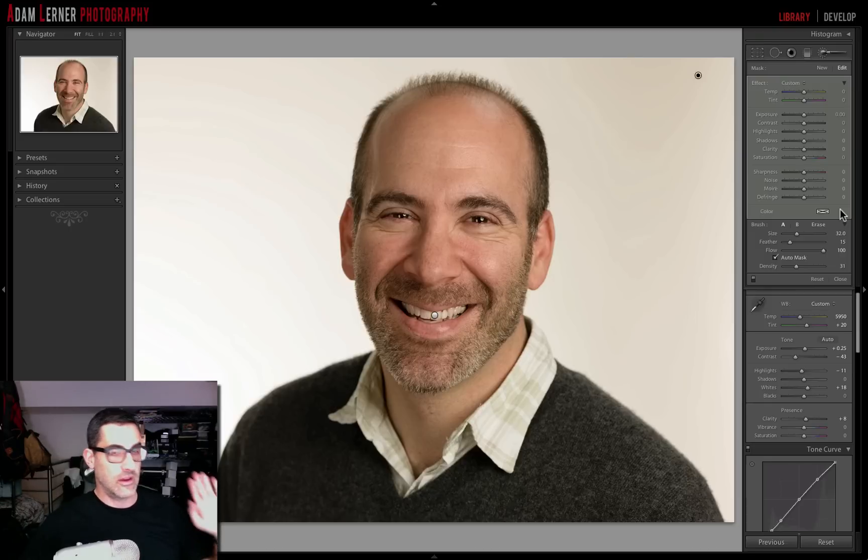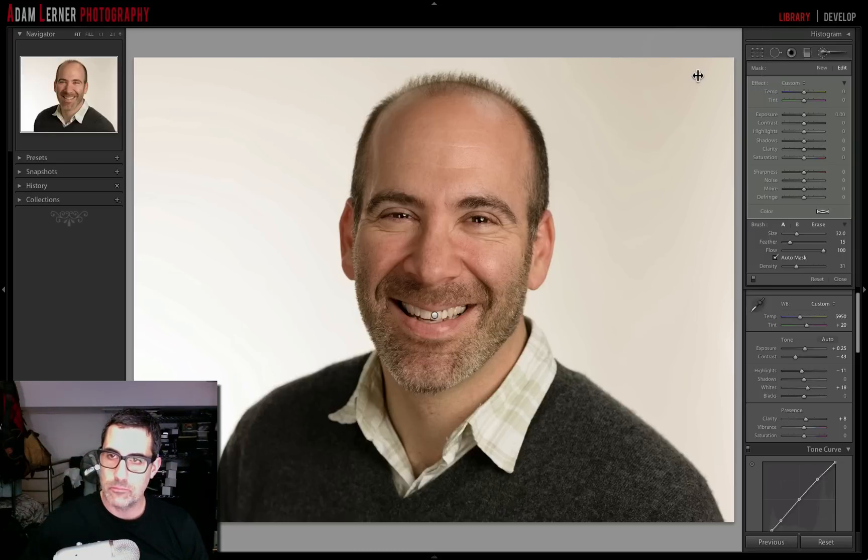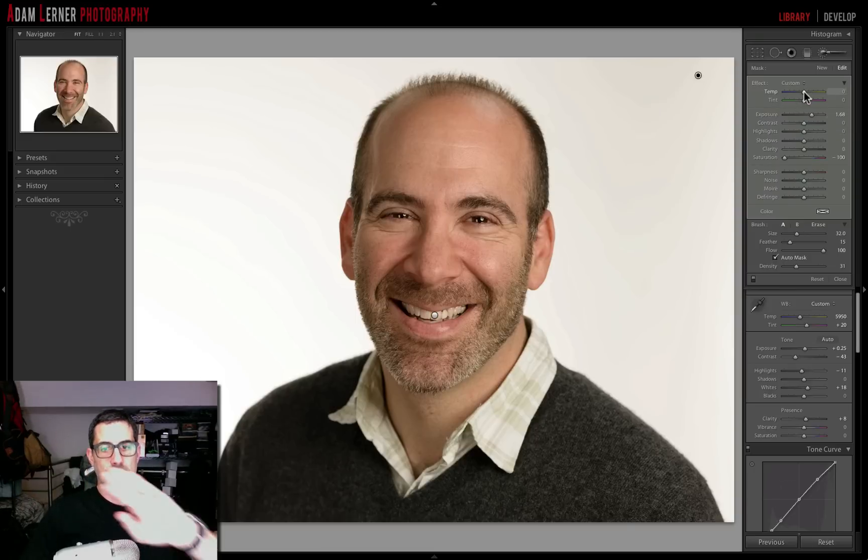I'll zoom back out with the Z key and turn off my overlay with the O key. Nothing has changed yet — I've just created an adjustment layer with my brush over the entire background. Now I'll select that pin and make my actual edit. I'll bring up the exposure, then fully desaturate the background. I'll also take the color temperature and cool things off, because there's still a little bit of warmth — a little yellow or orange — bringing it down to somewhere around there.